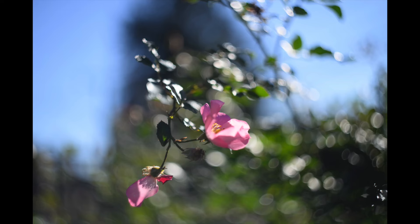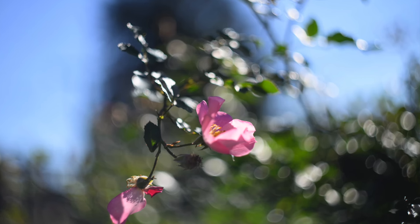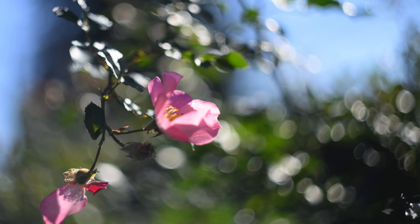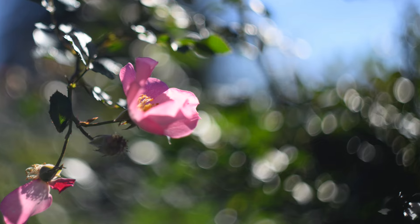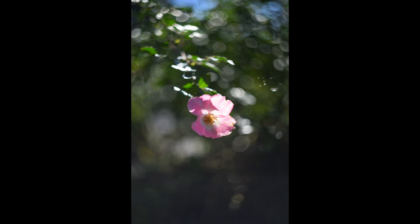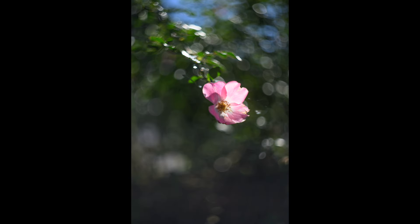I love shooting wide open, but I really love shooting wide open with autofocus lenses, because with a manual focus lens it's really difficult to focus, especially on a subject that may be moving a little — such as a portrait or, in this case, flowers. It's very hard to manually focus wide open with a lens like this.